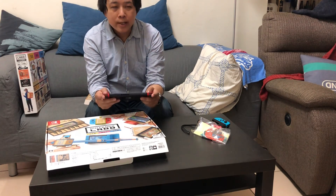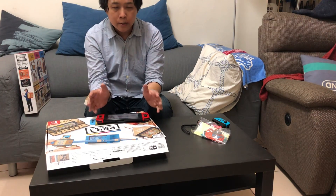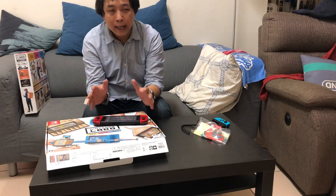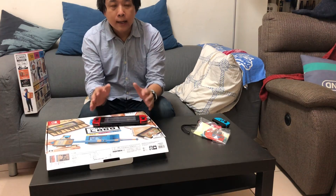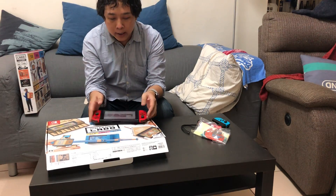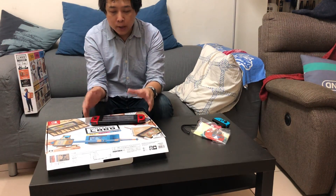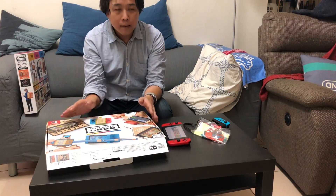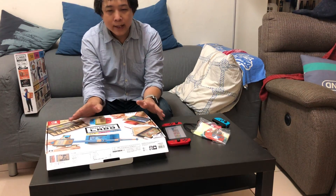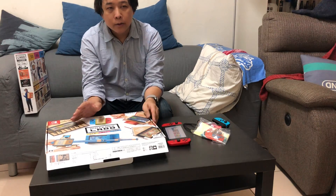任天堂一開始希望讓Switch有更多玩法，透過配件方式也是一個方式，但OEM廠商或任天堂本身的發想點子可能有限，且需要考量市場成本決定是否量產。過多塑膠產生的環保問題也是考量因素，所以任天堂目前在日本推行一個與新創團隊合作的計畫，提撥一筆資金讓新創團隊發想不同的Switch遊玩方式，並用Labo瓦楞紙板打造更多創新玩法，預計在今年秋季後會有更多新玩法出現。